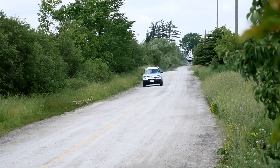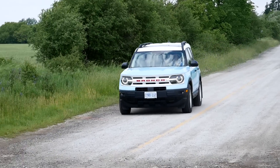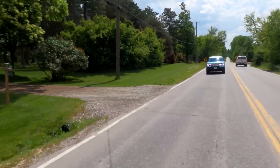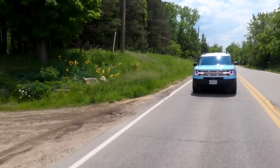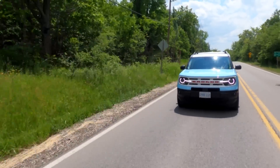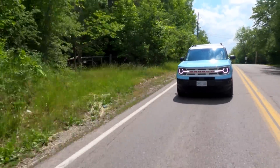Here we are driving in the Bronco Sport Heritage Edition. It feels like we're repping the UN today with our blue and white color scheme. I mentioned in the walk-around this is just the base three-cylinder — up until now we've only driven the larger 2.0-liter in the Bronco Sport because we've done Badlands and off-road versions, and they only get the larger engine. So first order of business: step on it and let's feel it.